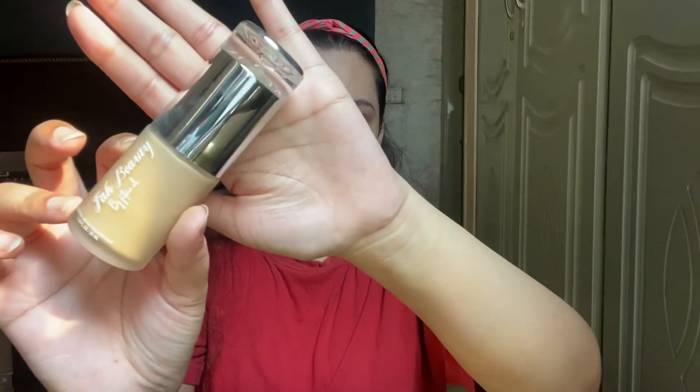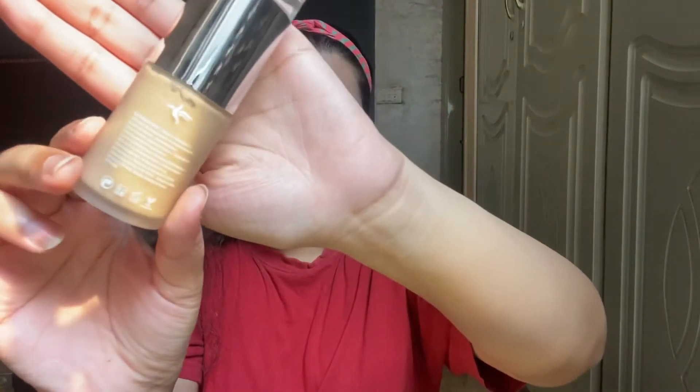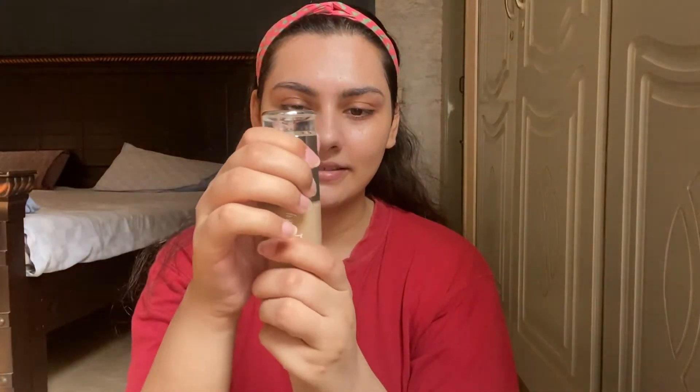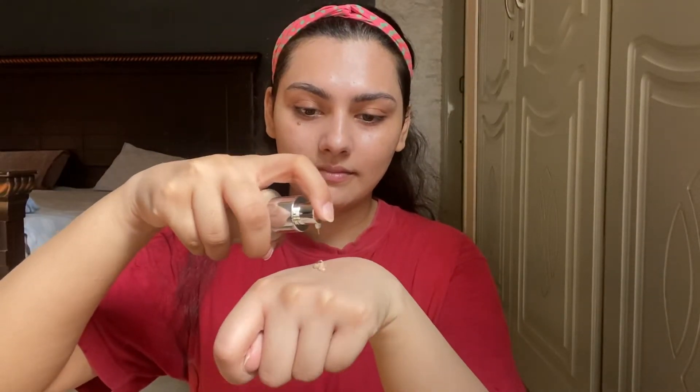Now let's talk about the foundation. This is what the bottle looks like — if we talk about its packaging, its packaging is excellent. It is a glass bottle and you get 35ml. The cap of the foundation is metallic and overall the foundation looks so expensive. Before applying, you have to shake it well. I'm using one pump for this foundation, which has a creamy texture. I'm applying it with my finger and then blending it out with the beauty blender.